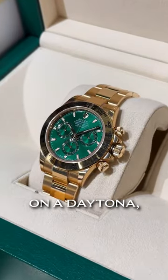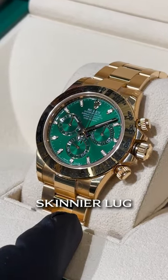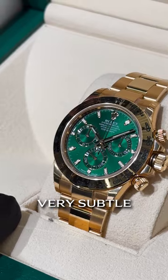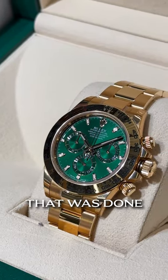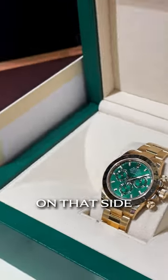The lugs on a Daytona, believe it or not, are not the exact same size. If you look at the right hand side of the watch, it's a much skinnier lug than on the left hand. It's a very subtle and small design element that was done by Rolex — it better balances the way the pushers and crown hang off on that side of the case.